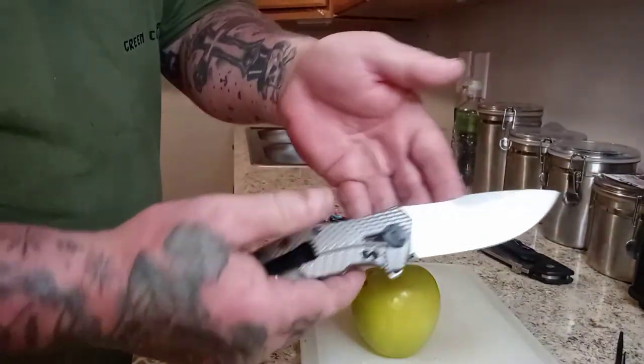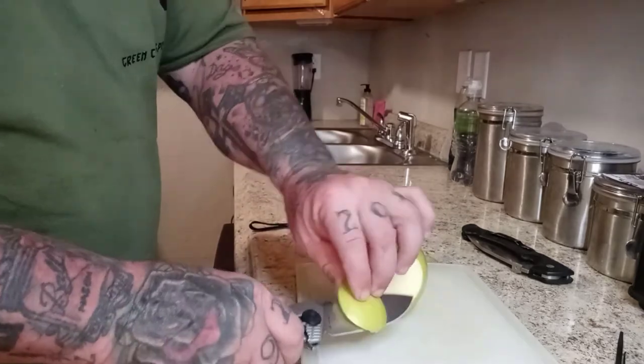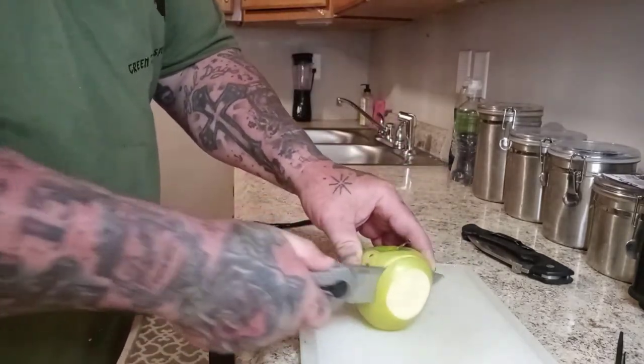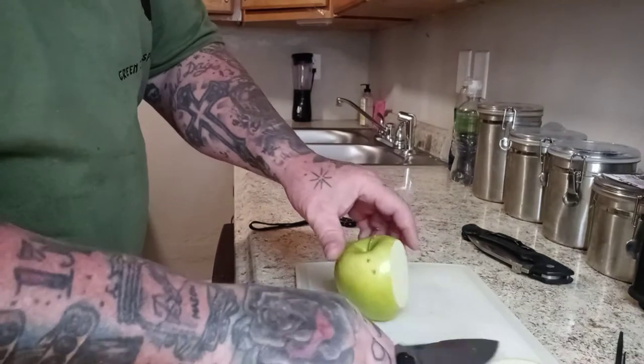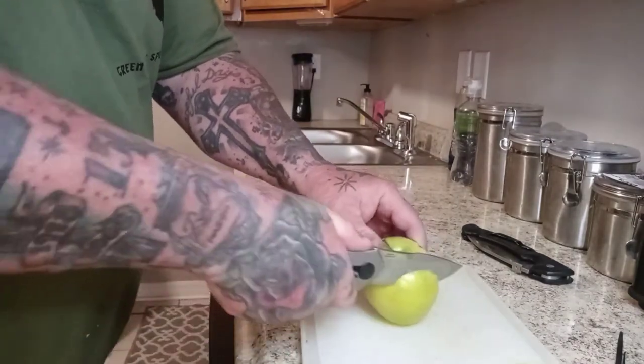Let's do the old apple test. This has become a favorite, mainly because I like eating apples. You see how I'm cutting them there? Not one slice that I cut was broken. If the slice breaks, it means the blade's too thick. That didn't happen — just glided right through there each time.